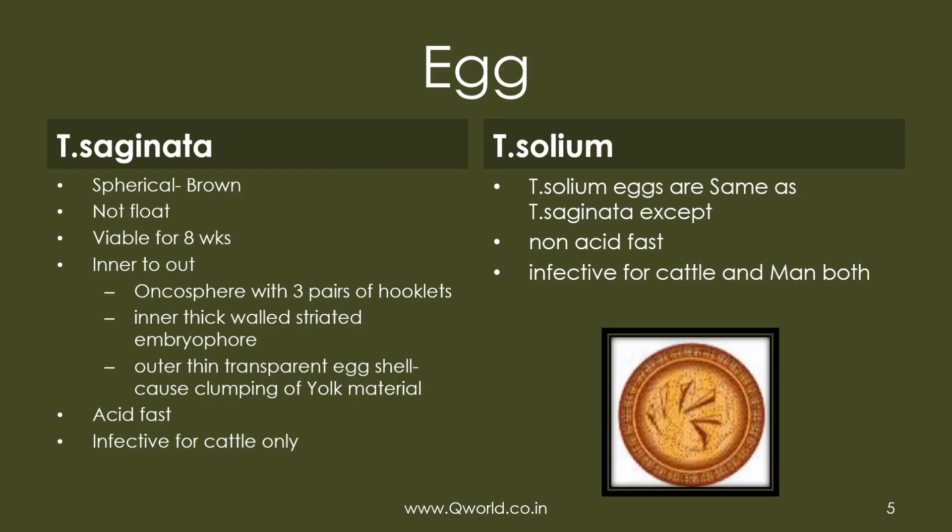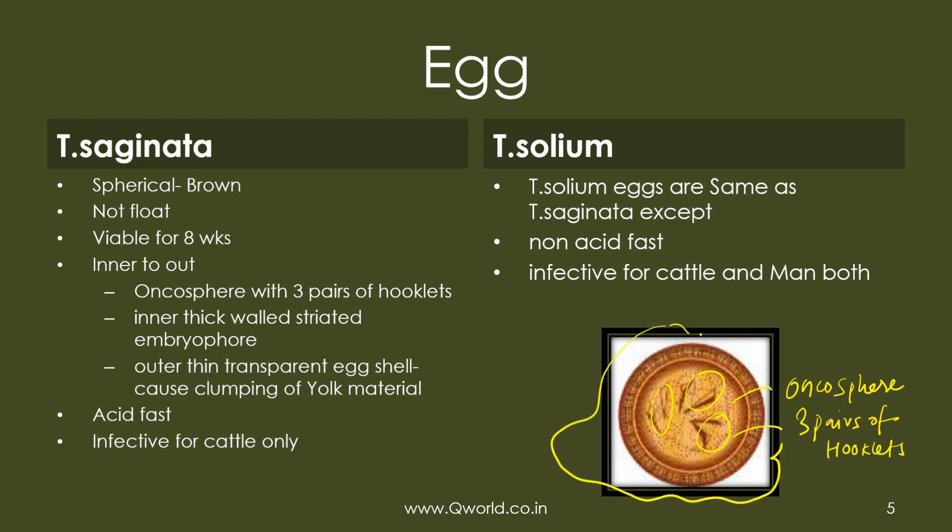The egg is almost the same for both species. It is spherical and brown and does not float. Inside is an oncosphere containing an embryo with three pairs of hooklets. There is an outer thin transparent egg shell that causes clumping, and an inner layer called the embryophore with radial striations.